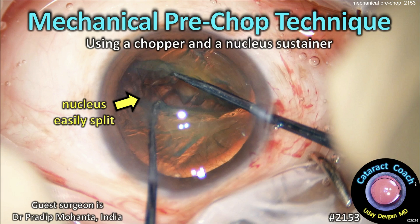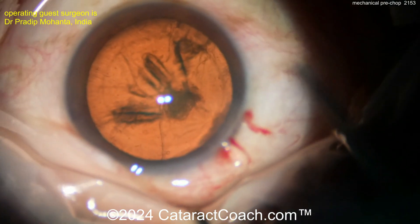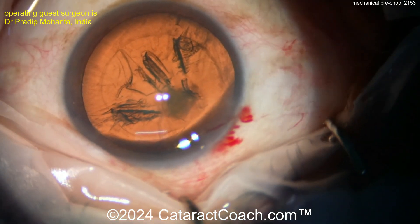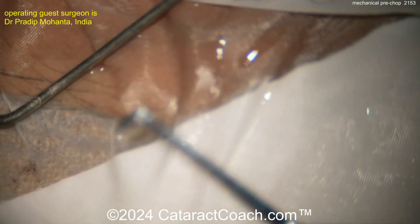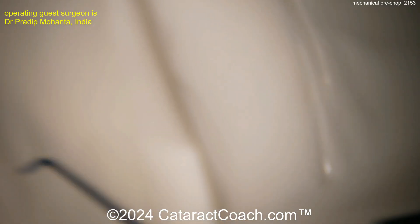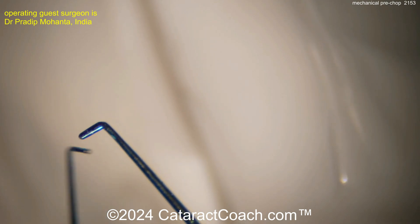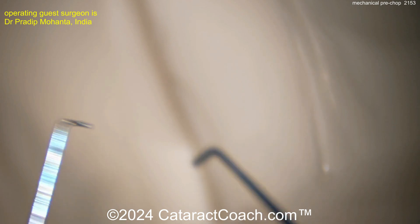From cataractcoach.com, this demonstrates the mechanical pre-chop technique using a chopper and a nucleus sustainer. The hydrodissection has already been done and there's a nice-looking capsulorhexis. A little viscoelastic goes in, then the two instruments: the chopper on the right hand and the nucleus sustainer — with a small ball tip — on the left hand. The goal is to trap the nucleus between these two instruments.